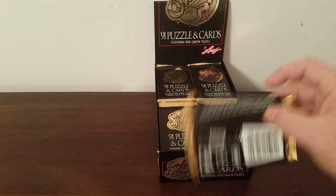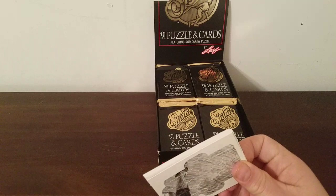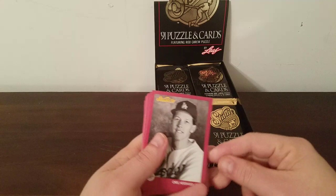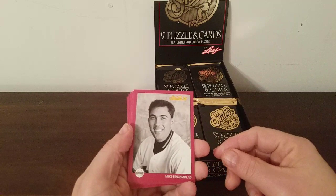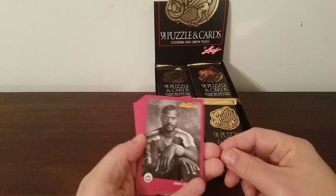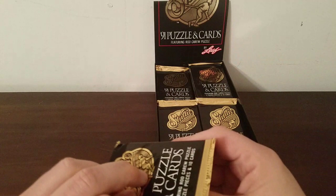I'm just going to put these in a generic 500-card box — I don't think anything in here is sleeve worthy, certainly not top loader worthy. Roberto Kelly, Greg Hibbard, Paul Faries again — starting to get some doubles. Orel Hershiser, still kind of looks like Opie. Mike Benjamin, Oil Can Boyd with all that bling. Roberto Alomar, Darrell Evans, Steve Avery, Dan Gladden.